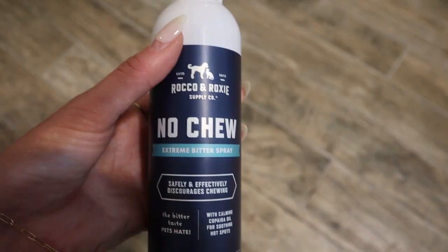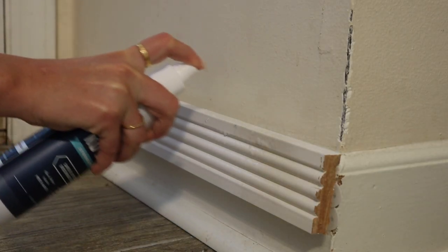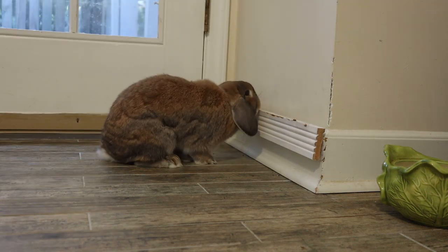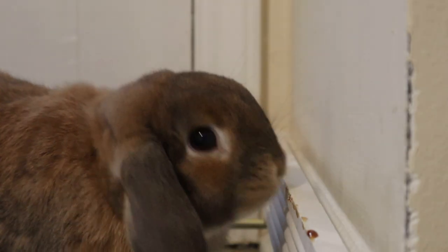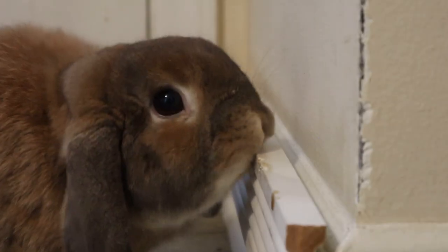Next up is this Rabbit Safe No Chew Spray. You just spray it right on the baseboard and it's supposed to keep your rabbit from wanting to chew on it because it's a smell and taste that isn't super yummy to them. Since I'm covering it with Laxatone, it'll be interesting to see if Cinnabon's desire for the Laxatone taste overcomes her hatred of the bitter taste. Let's see if it keeps her from wanting to actually chew on the wood.